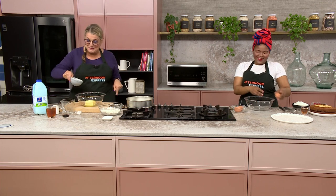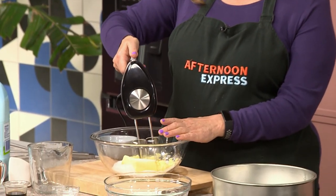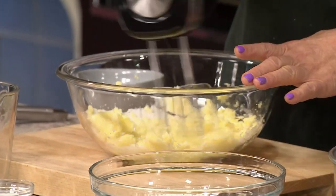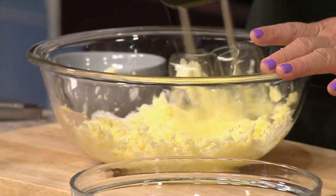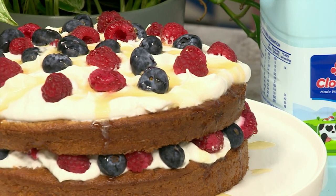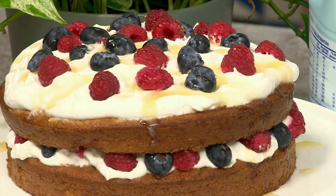I need to cream the butter and the sugar, so I'm just going to add it in here — this is going to make a noise and it could be a bit messy. If you want the recipe, go to afternoonexpress.co.za. You want this to be light and fluffy.